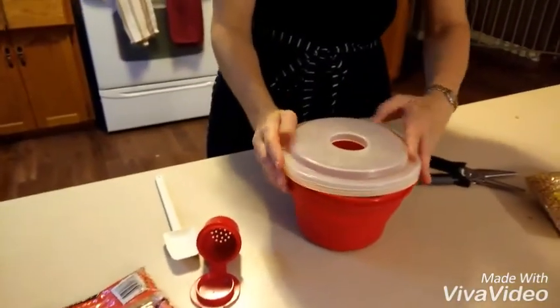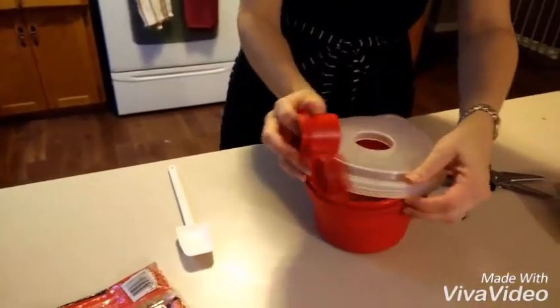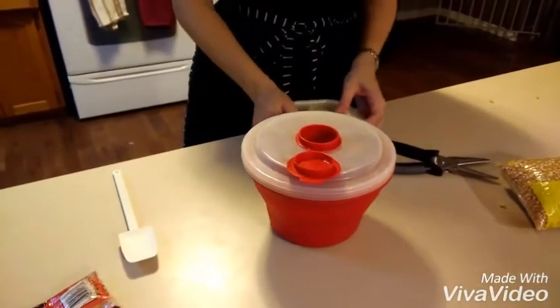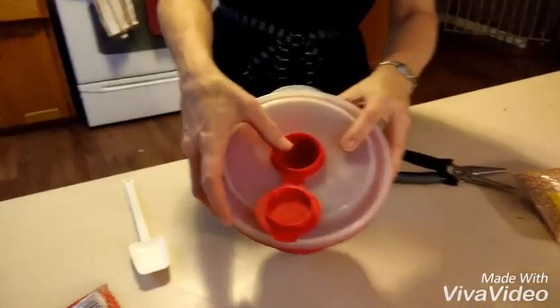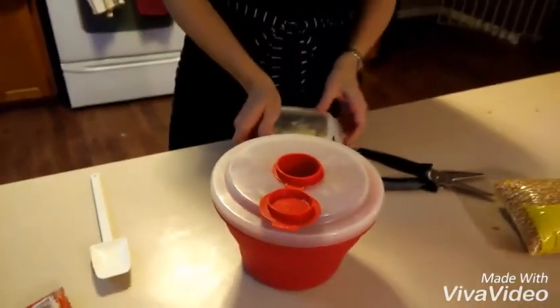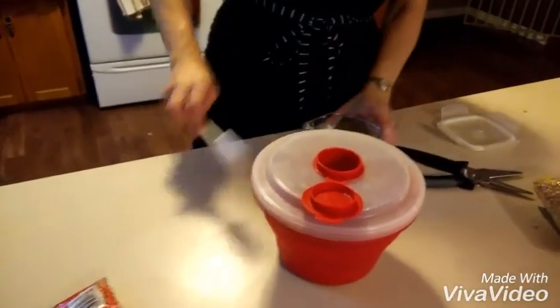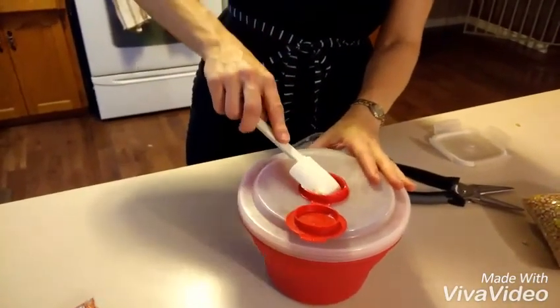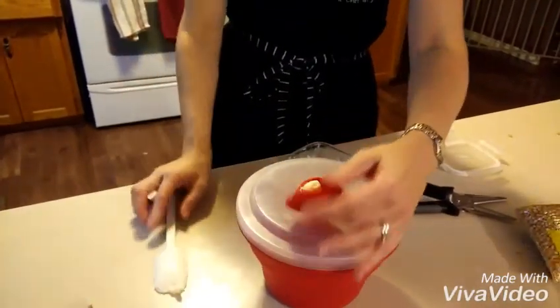You can either air pop them so there's no butter and no oil, or you can add butter or oil into this little bowl here with the holes in the bottom, so the butter or oil infuses your popcorn as it's popping. I like to be healthy but I also like my butter, so we're going to put some butter in here.